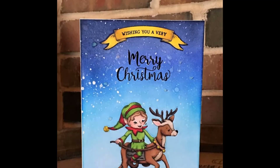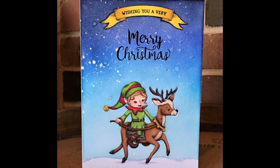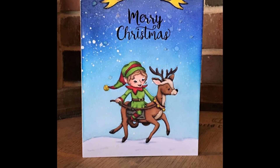Here is a final look at my card. I hope you enjoyed this video and we'll be back real soon with more. Thanks for watching!